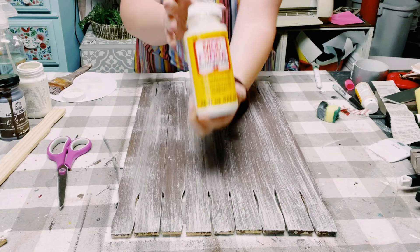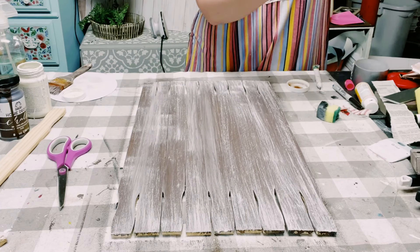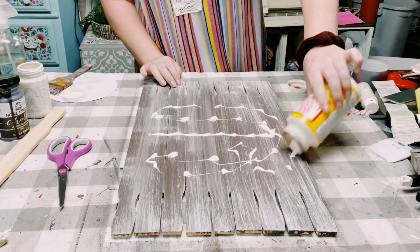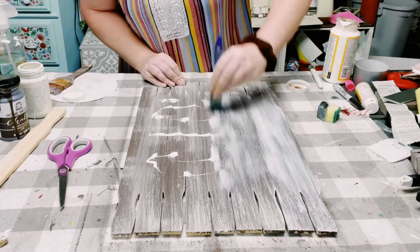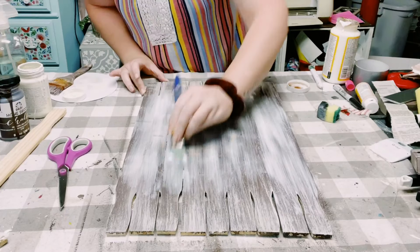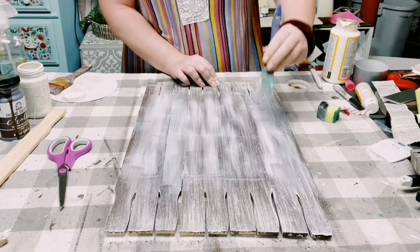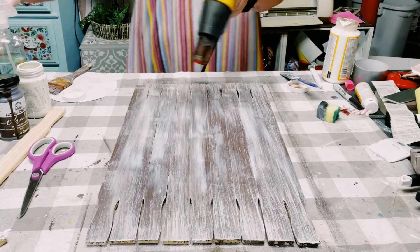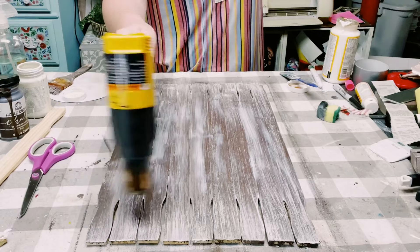Then you just want to grab some Mod Podge. Any kind will do — I like using the matte finish Mod Podge. I put a generous amount all over the paint sticks because once the Mod Podge dries it does change the texture of the wood. So I go all throughout the surface rather than just the spots the bag is going to go over. I allow this to completely dry.